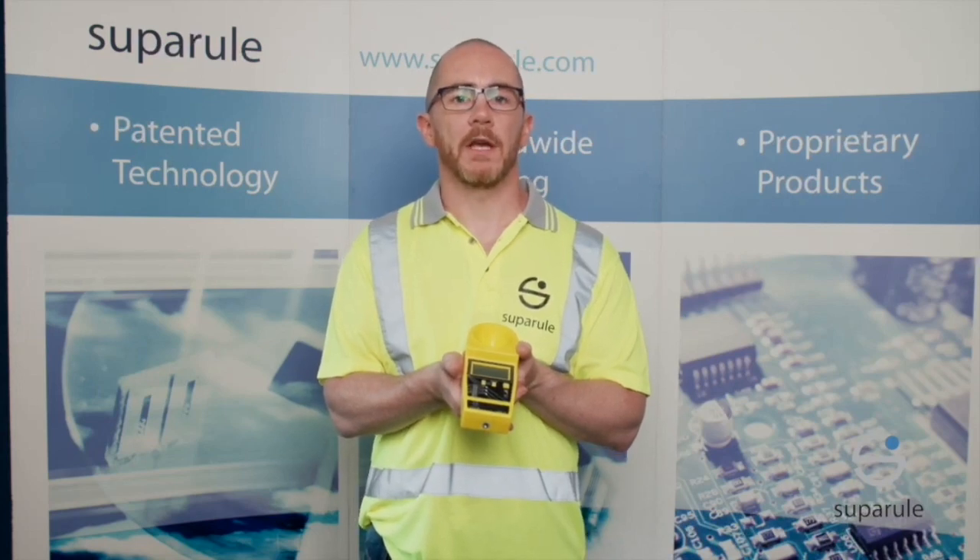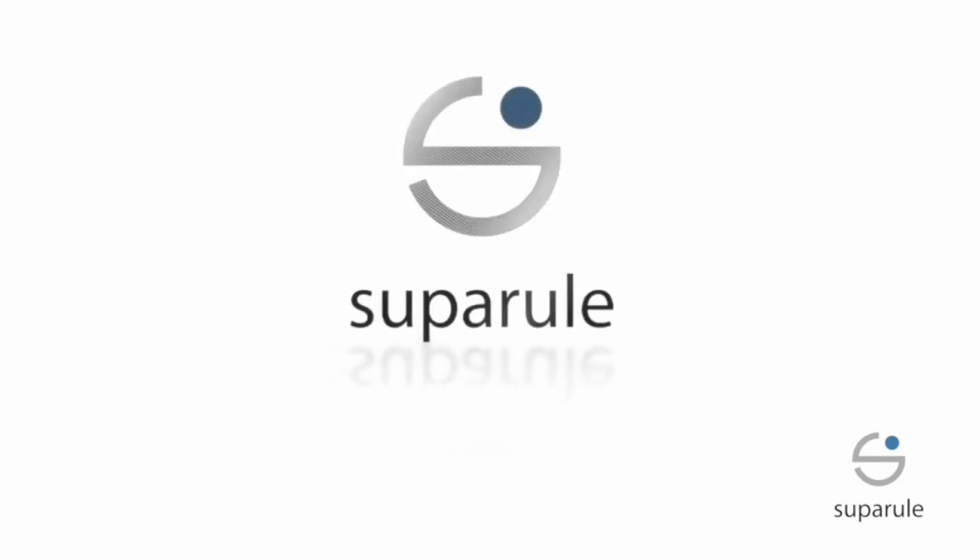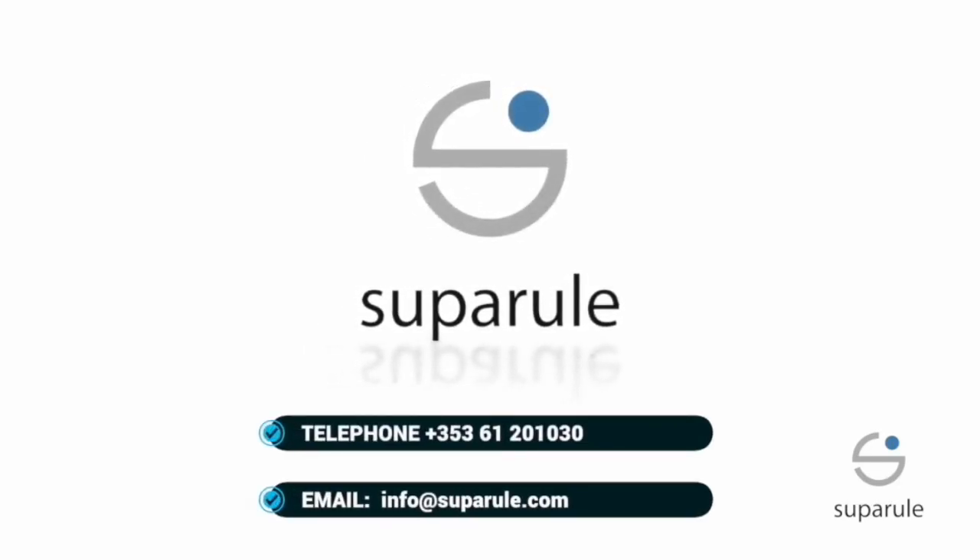The serial number for the cable height meter is located in the battery compartment. You can contact us at SuperRule with this serial number to check, or indeed you can contact us with any queries and we would be delighted to help.